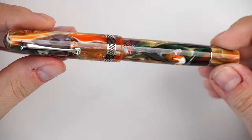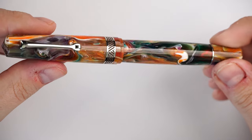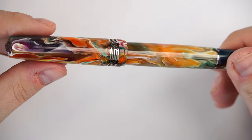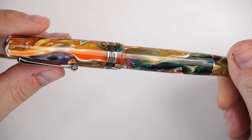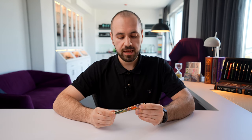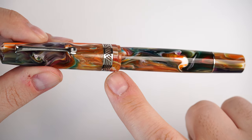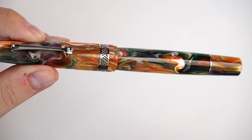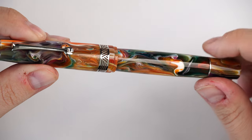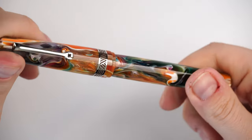Moving further, we have the beautiful cap ring with these lines and this motif, which is very common with the Memento Magico series — basically the same cap ring as any other Memento Magico from Leonardo Officina Italiana. Then we have no other rings, and we have a minor step down as the cap tapers in towards the barrel of the fountain pen.